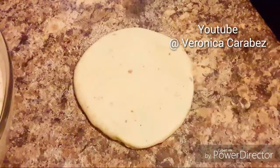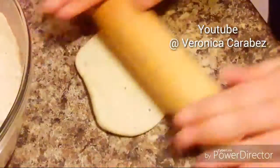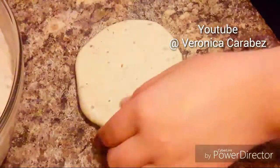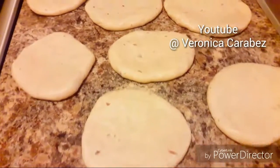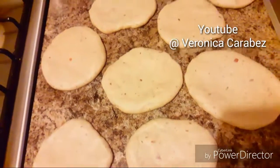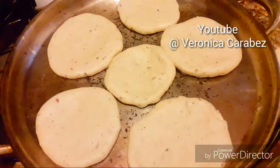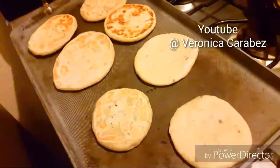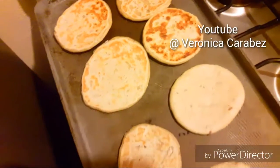You do not want them too thin or they'll be very crunchy, but you also don't want them too thick or they won't cook through. I like my gorditas thick but they just don't cook right if they're too thick. Cook them on very low to medium heat — more on the low side — for about four minutes on each side.